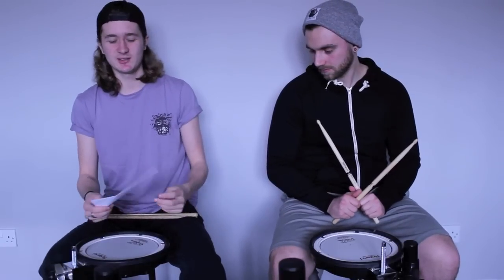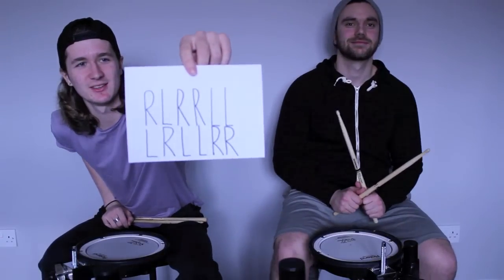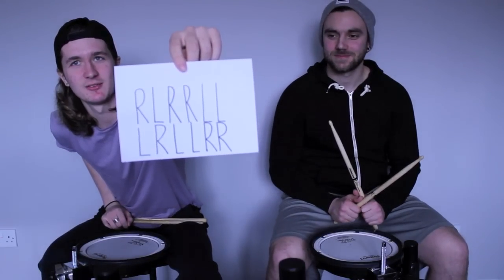All right guys, in this lesson we're going to be looking at the paradiddle-diddle — it's the paradiddle's brother. It's made up of right, left, right, right, left, left.